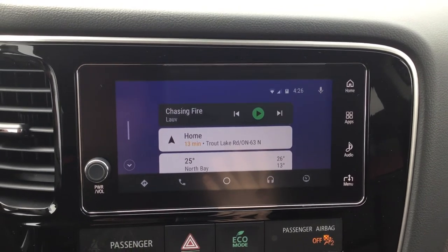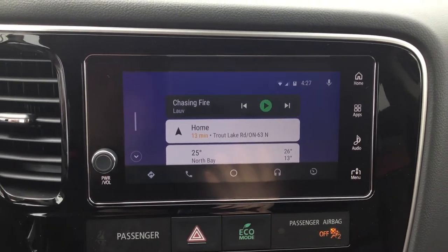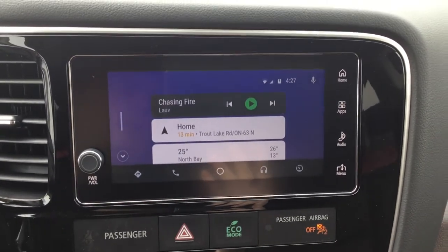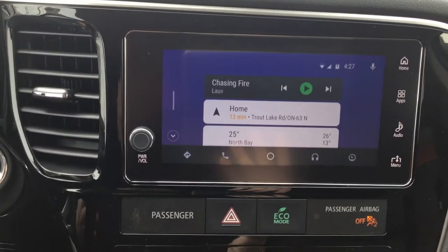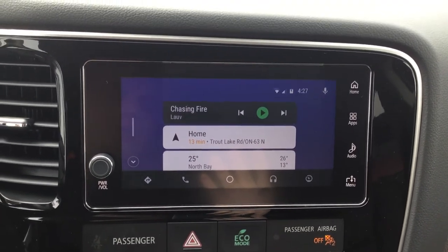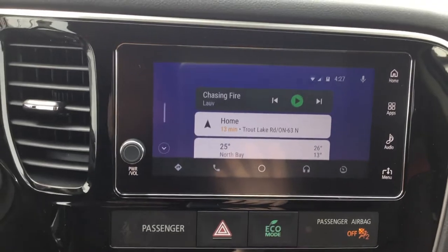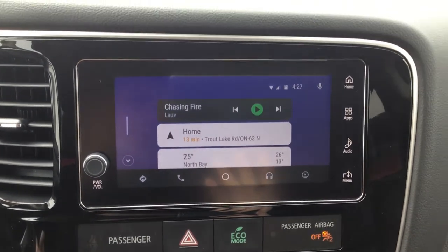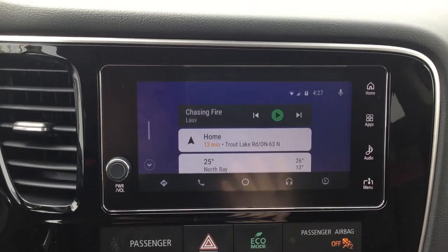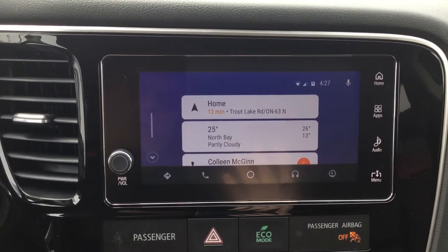If it's an iPhone you'll be integrated with Siri; if it's an Android you'll be integrated with Google Voice. That allows you to do almost anything on your phone — Google stuff, check the weather, find out how your team is doing in the season or playoffs, whatever you want. Android Auto and Apple CarPlay are just getting better and better as more app developers sign up to offer support, so it's really cool.